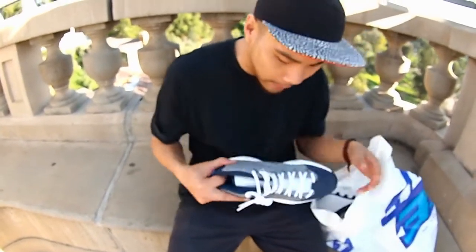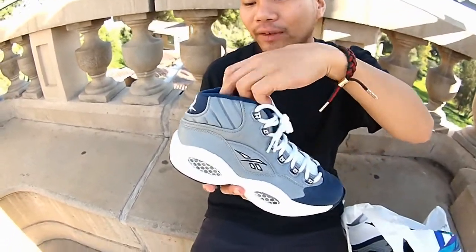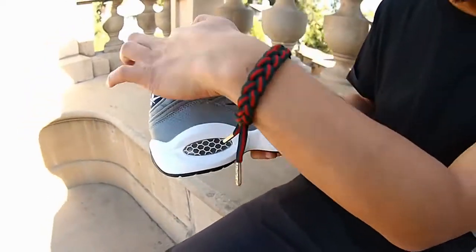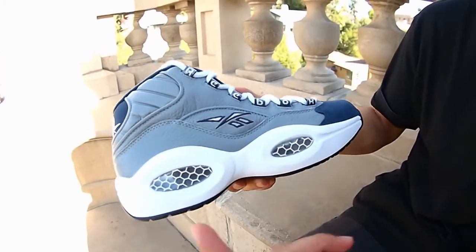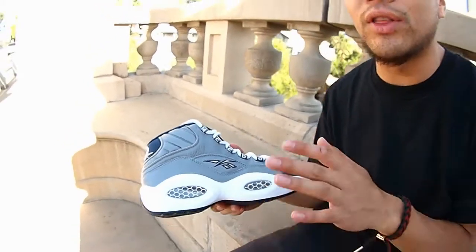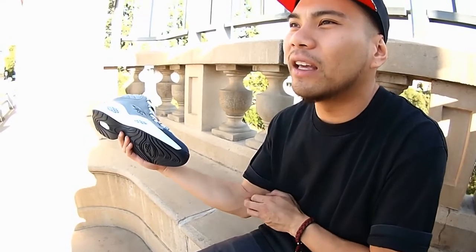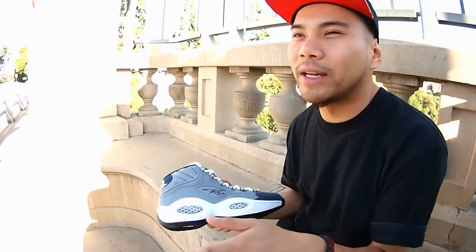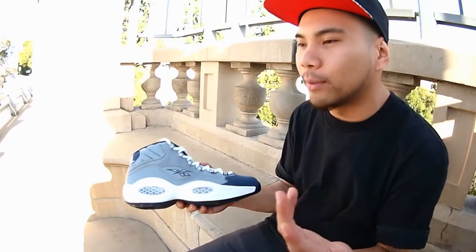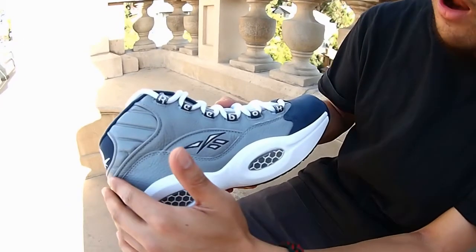Moving on to the next one — another really dope Reebok Georgetown Allen Iverson signature colorway. A pair of Reebok Allen Iverson Questions in the Georgetown colorway. Starting off with an all-navy outsole, all-white midsole, and these two honeycomb hits — that's the Hexalite technology. If you've never worn anything with Hexalite technology back in the day, dude — I had these shoes like five years ago. I remember the gray and red pair, gray and black, the white and navy pearlized leather pair with the red hit, and that yellow and navy pair. This was one of my most favorite shoes for playing basketball back in the day.